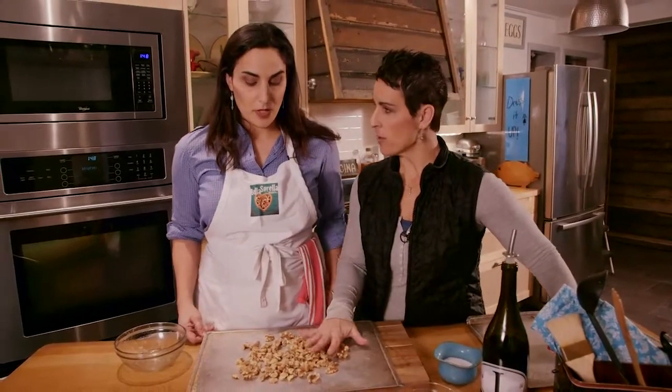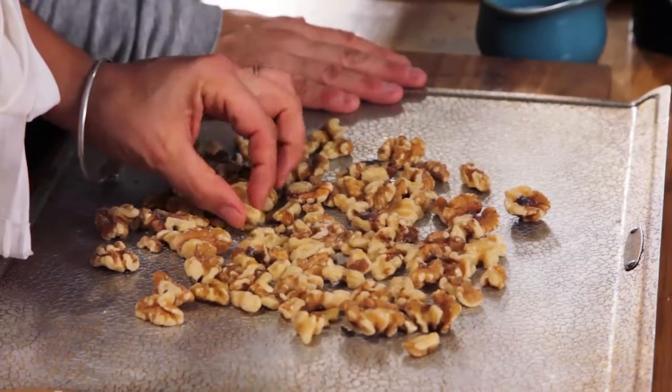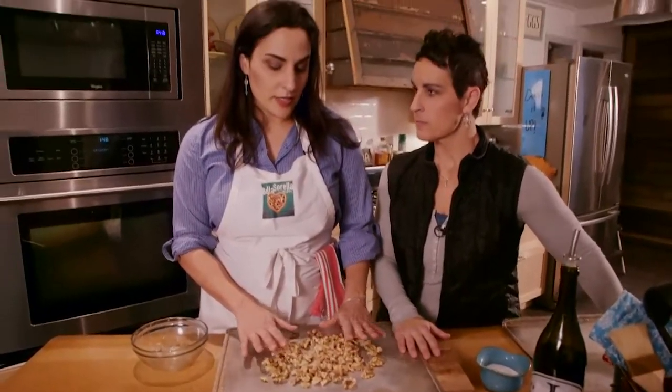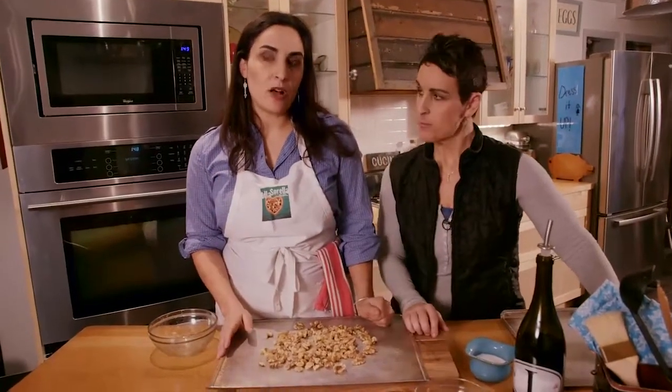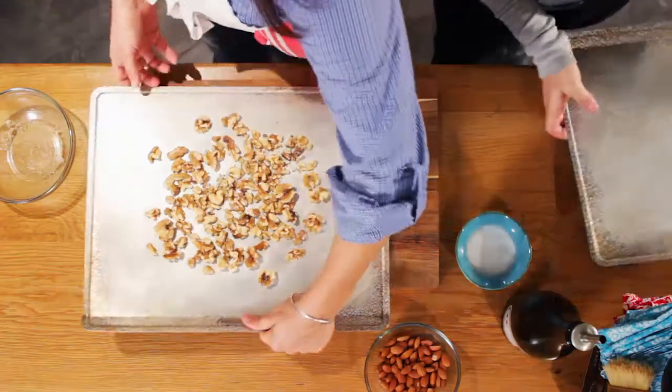What are we looking for? We are looking for just a light golden color. We're gonna look for this pale part of the walnut to change color a little bit, and we're also gonna smell it. You're gonna smell when they start to toast a little bit. So that's our walnuts, and we're gonna do something a little different with the almonds.